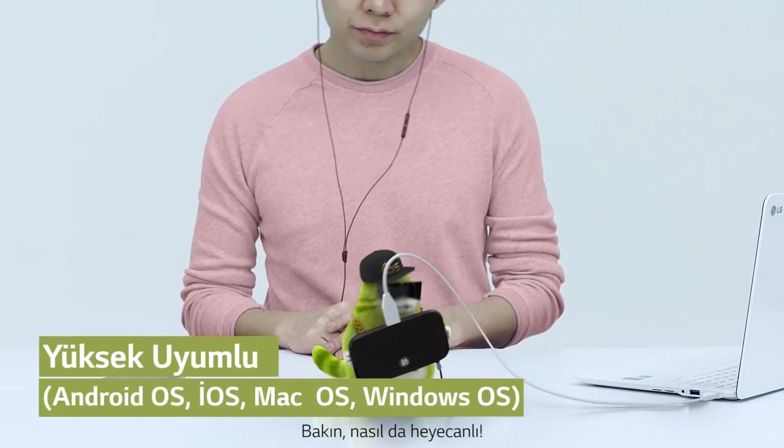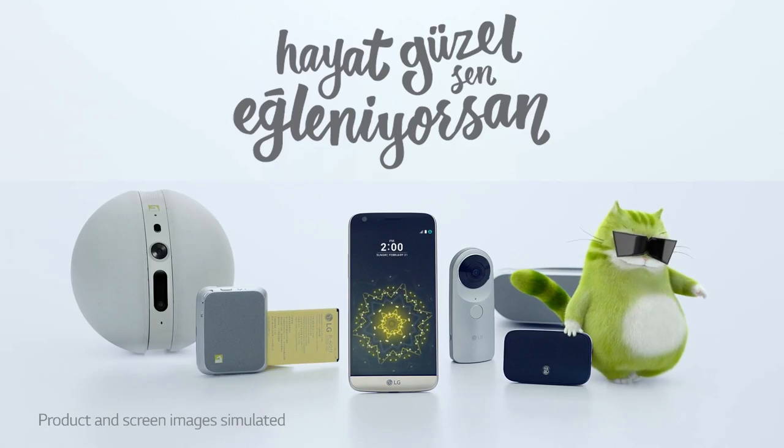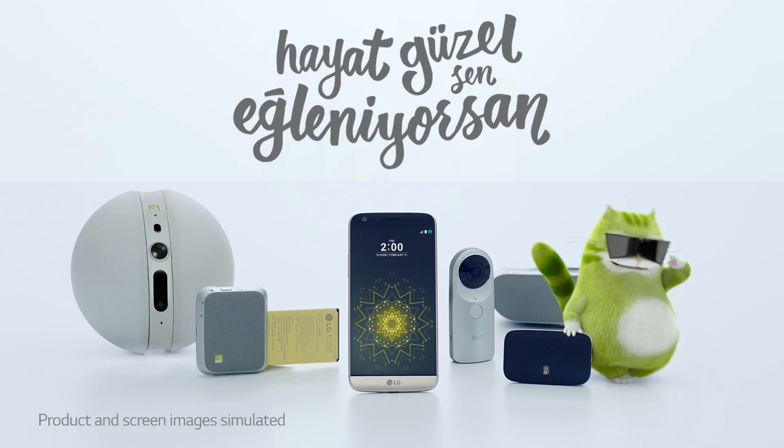Look, he's all excited. Life's good when you play more. LG HiFi Plus with B&O Play.